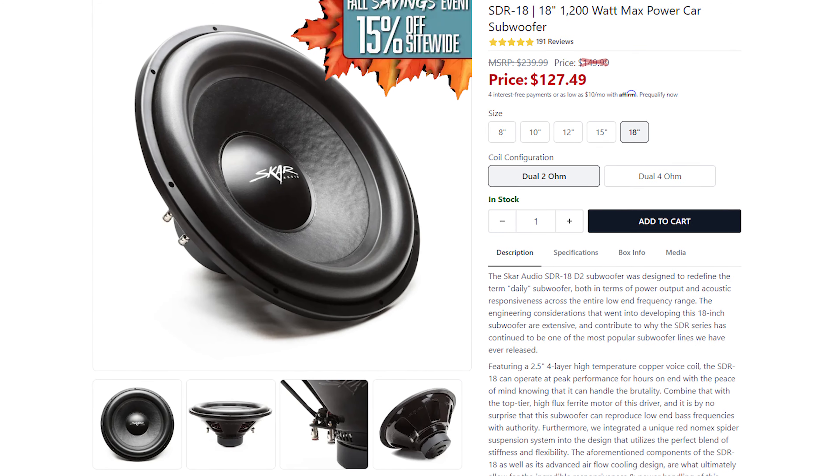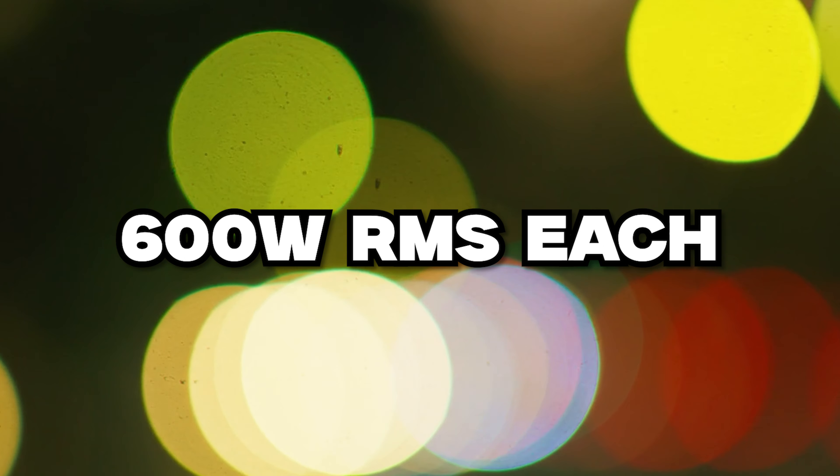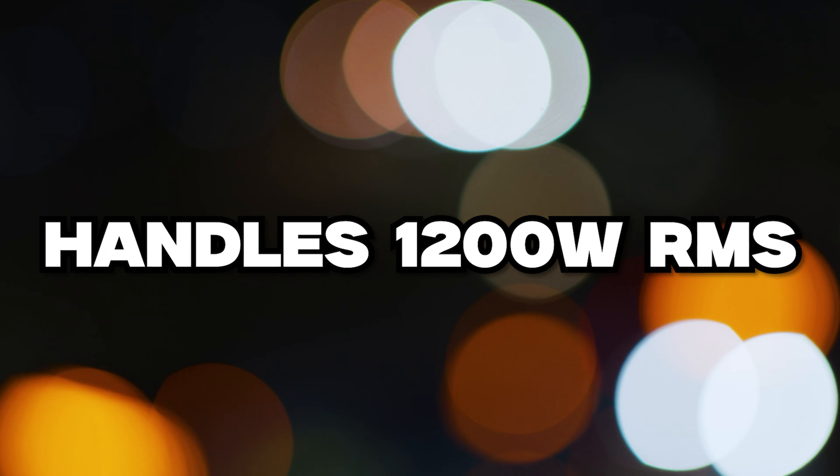The subwoofers I'm using are the Scar SDR-18 and the Scar SDR-15. They're both 600 watts RMS apiece, so they can handle about 1200 watts RMS and maybe even a little bit more. So that's a decent amount of power.